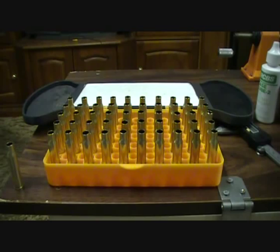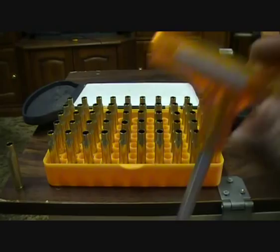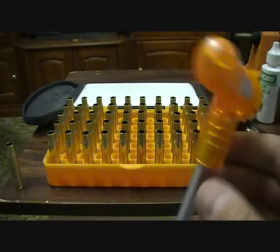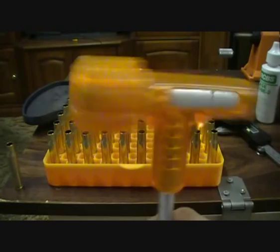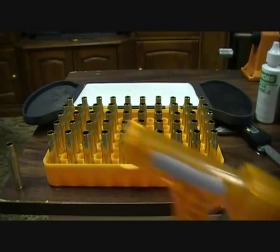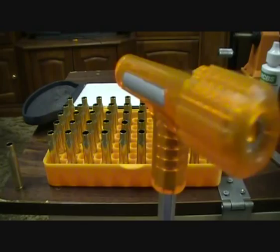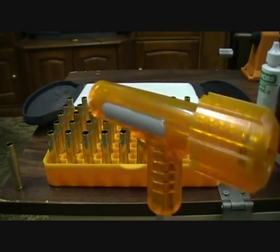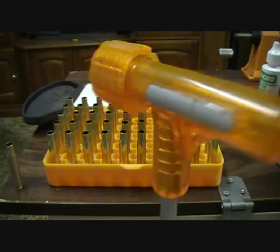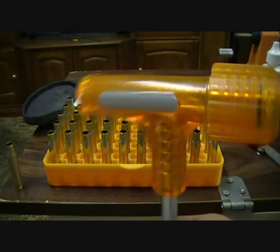You can also get a bullet puller. I got the Smart Reloader one, which is about $35 and works really well. They might not last forever — I had a Lyman one that broke in half when I put it on the ground, so I bought the Smart Reloader one and it hasn't broken. Different brands have different strength points.